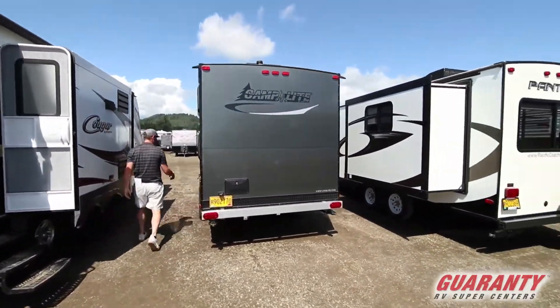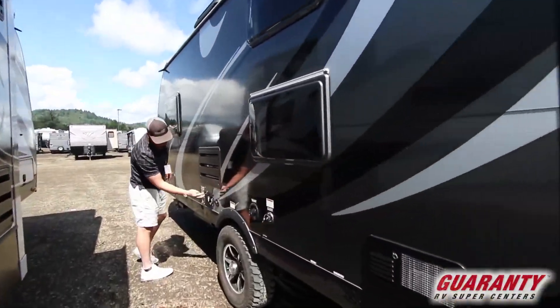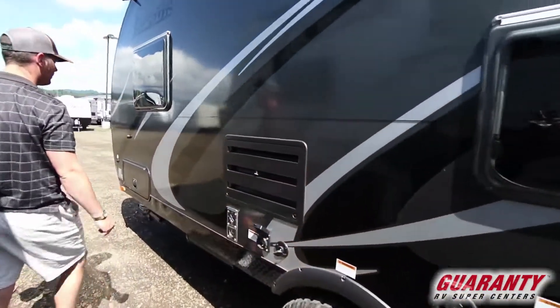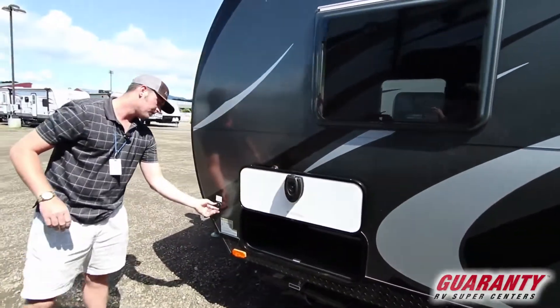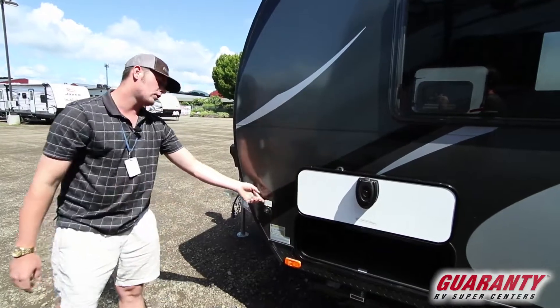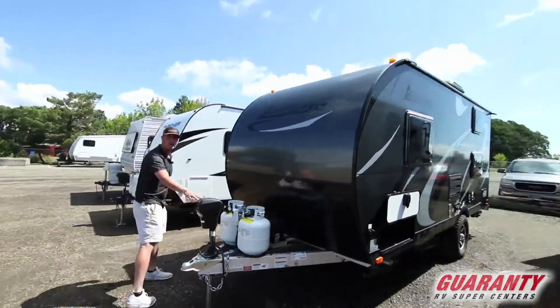On this far side it's going to be your city water connections, your main power supplies, and your cable hookups. And then this is going to be your other side of the pass-through. You are also going to have a nice little solar panel plug-in right there.